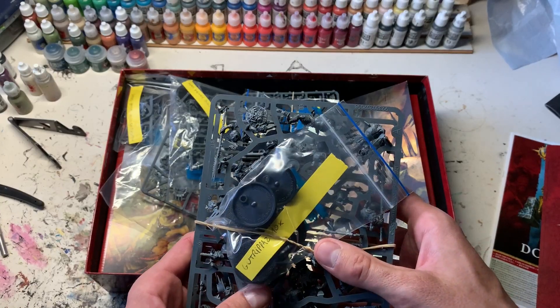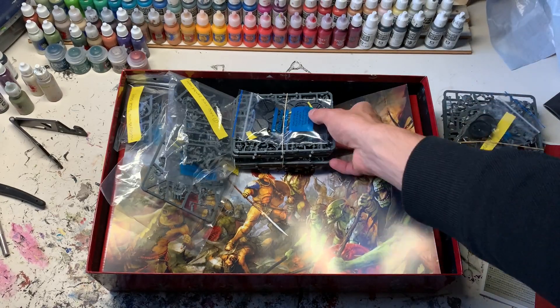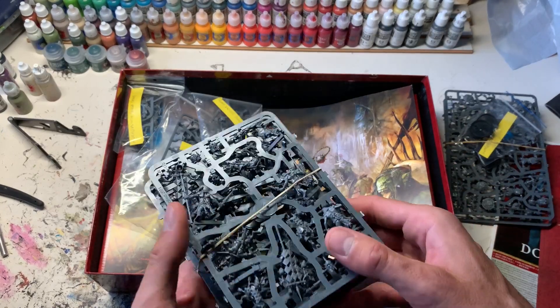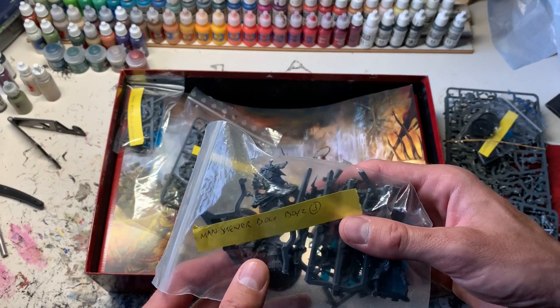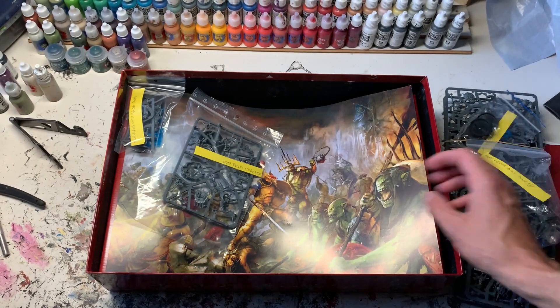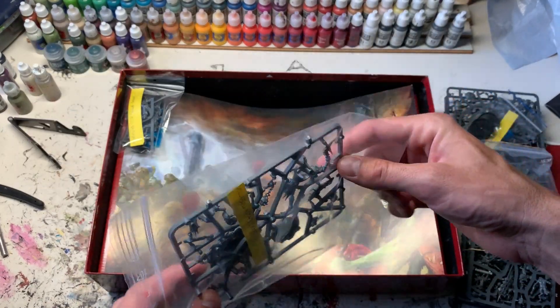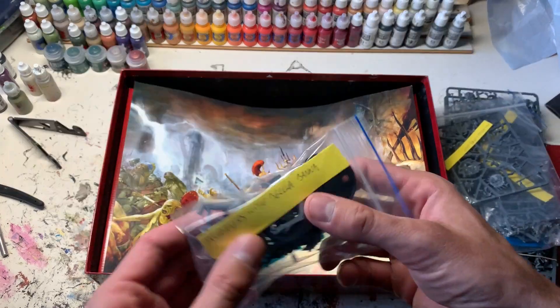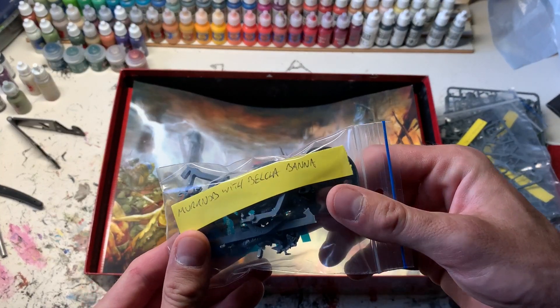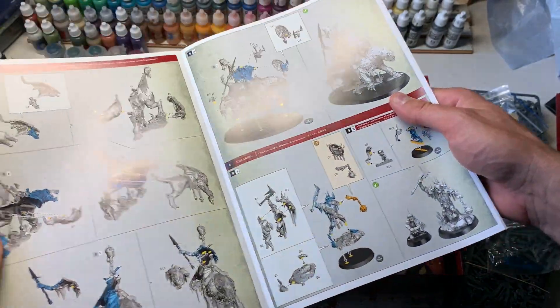The sprues I'm setting aside include the 10 Gutrippaz, the bulk of 20 smaller goblins, the three Mankserker Bolt Boyz with crossbows, and the Killaboss with Stab-Grot. I'm also leaving out the Murknob with Belcha-banna — I'm not a big fan of that sculpt.